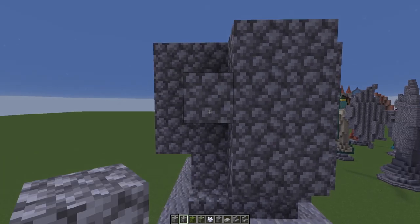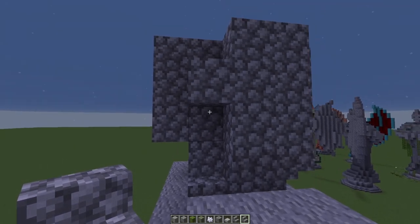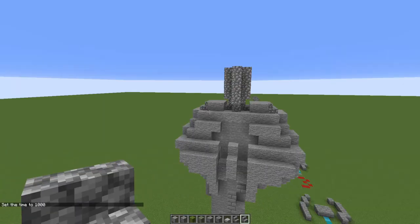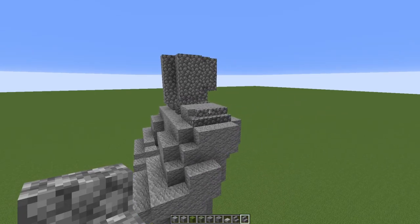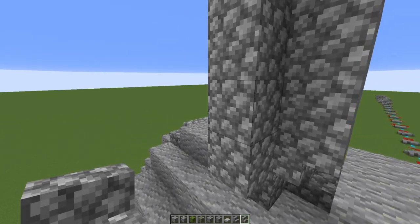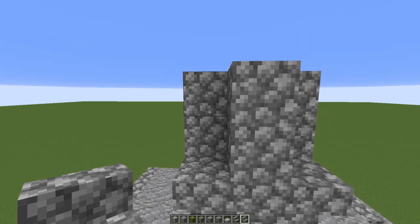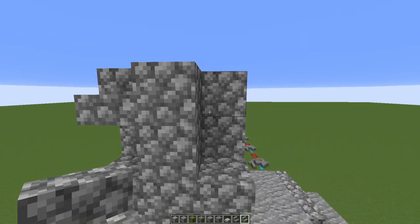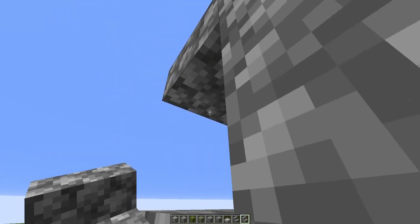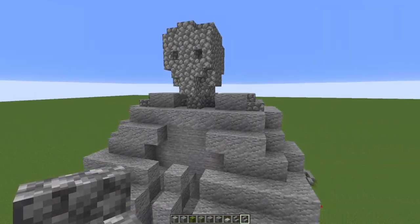We're going to put one there like that. Then we come back in with our cobble stairs — do an upside-down one there and one there — and then flip that around and do the exact same thing on this side. Now you can see the shape of the head coming on nicely. We just need to put some features on the front. On the second block — not the first — we're going to do an upturned stair, miss one out, and on this level do a normal one. Then we come down and put an upside-down one facing outwards on each side, which just makes the eye sockets and gives a suggestion of a face.